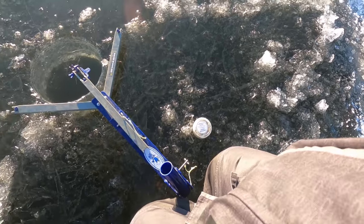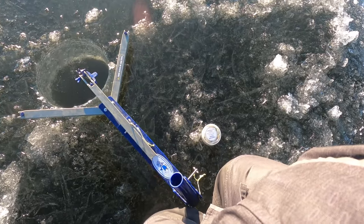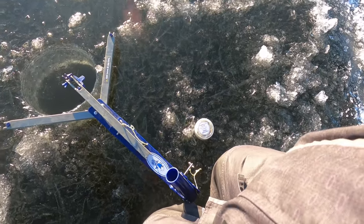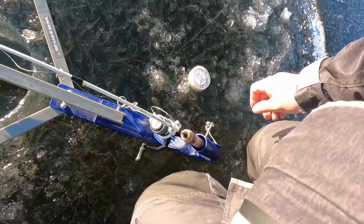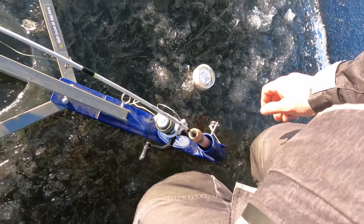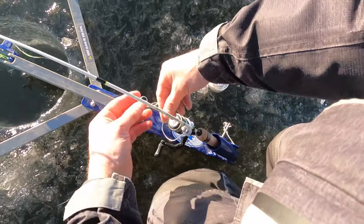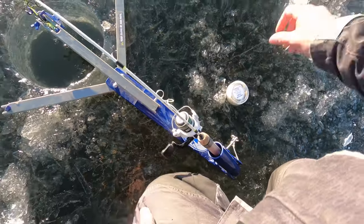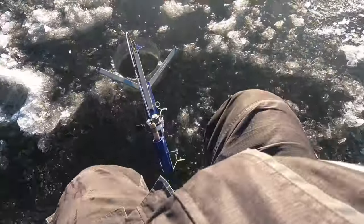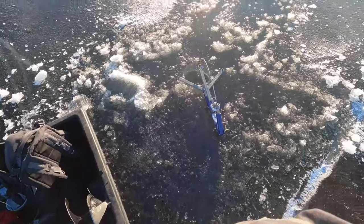Just a little split shot on there, going straight to bottom and I'm going to bring it up about 4 or 5 inches for this perch. Make sure it's on bottom. And we're going to bring it up 4 or 5 inches right there. Alright, that one's set — I'm going to go to my other spot here and start jigging.